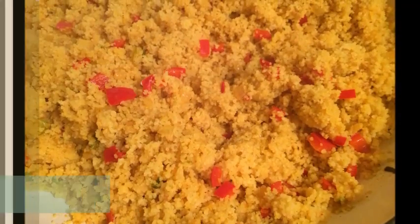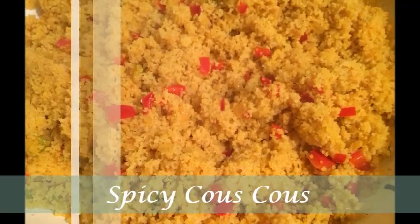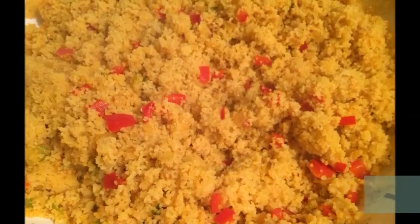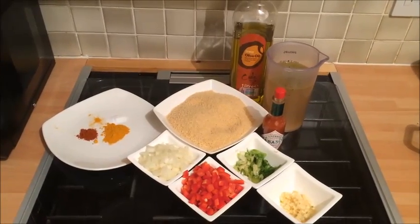Hello and Assalamualaikum. This tutorial is to show you how to make spicy couscous, which is a great alternative to rice and pasta. To get started, I am going to show you the ingredients that you need to make the spicy couscous.